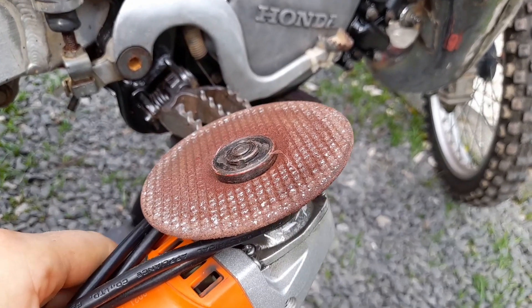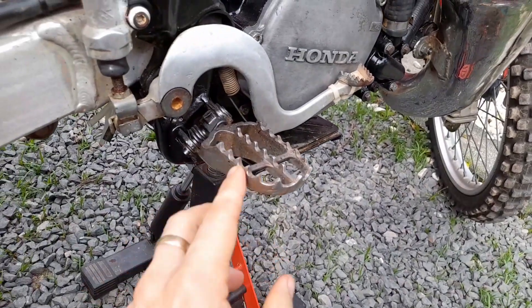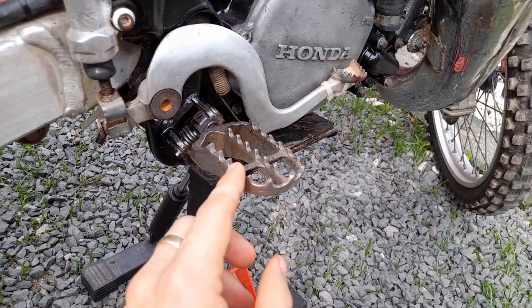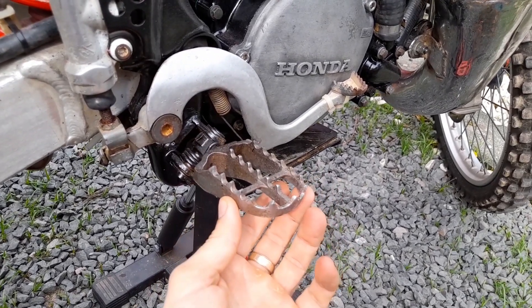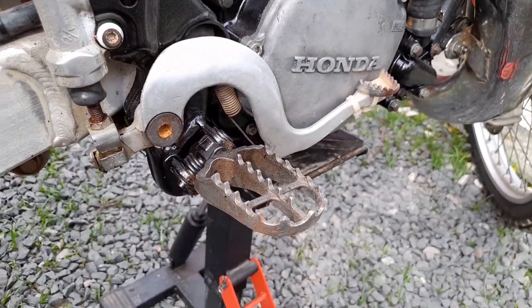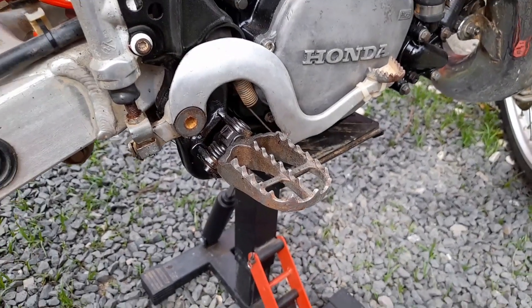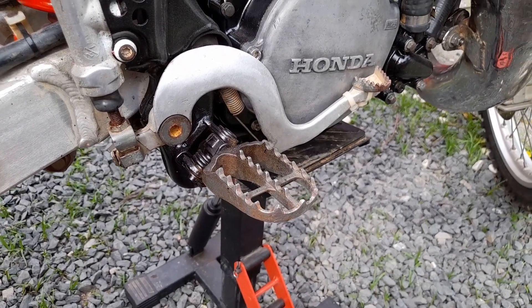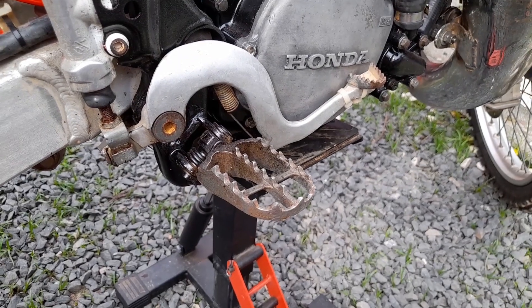The next tip: sharpen your foot pegs, or replace them if you have a set from a more modern bike — these foot pegs are actually from my Yamaha YZ 2017. Even if you just have the original ones, you can make them a lot better by sharpening the teeth, because the foot peg connection is the most important connection on the bike — you should ride the bike through the foot pegs.